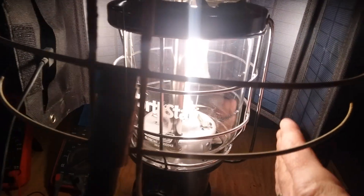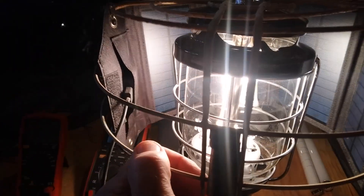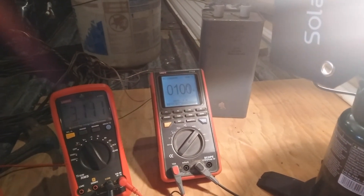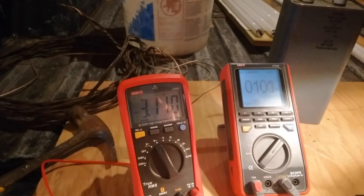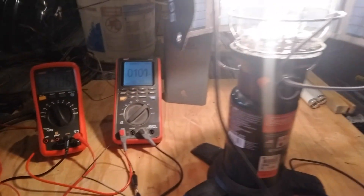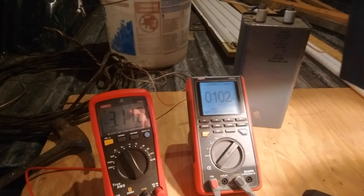I suppose these panels might start getting warm. Right now they're cool yet, but they're starting to get warm. About 100 milliamps right there. A little bit more. That's what we're getting out of this — jumping around a little bit.